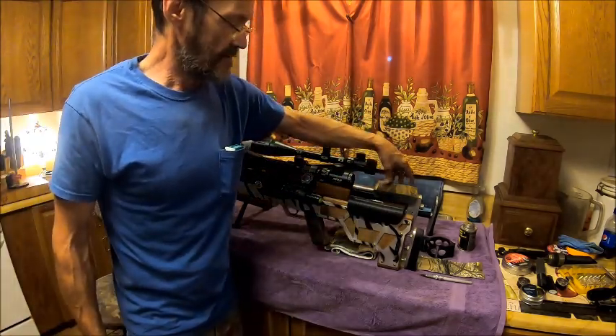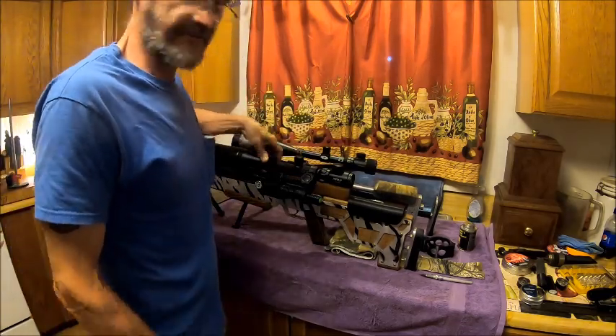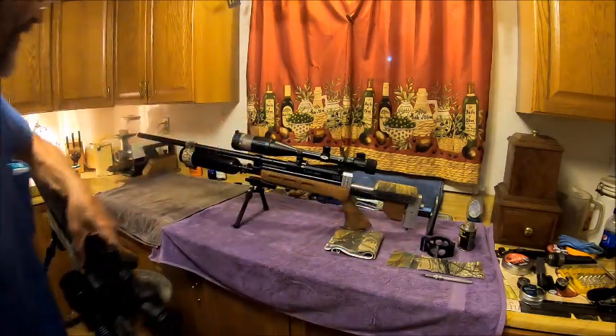I had to do that because of the wood. Let me put this back down. These are my snipers — the ones that reach out and touch.